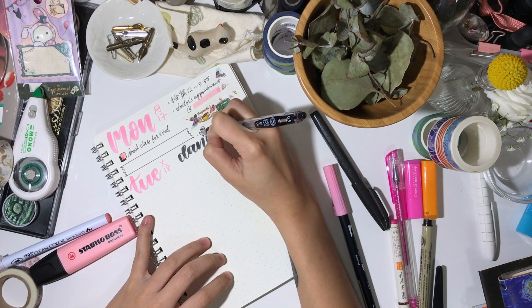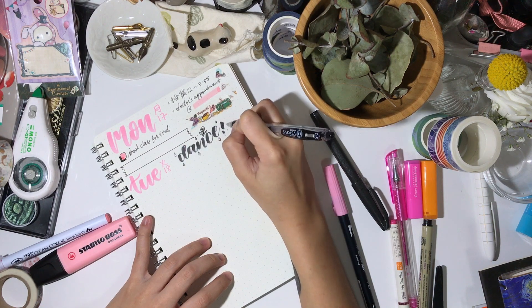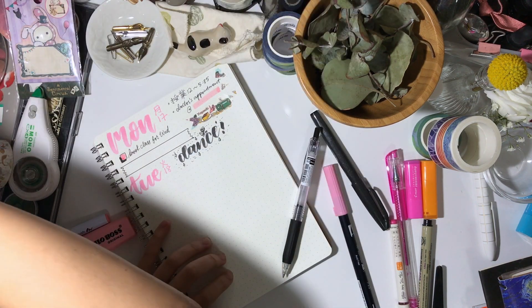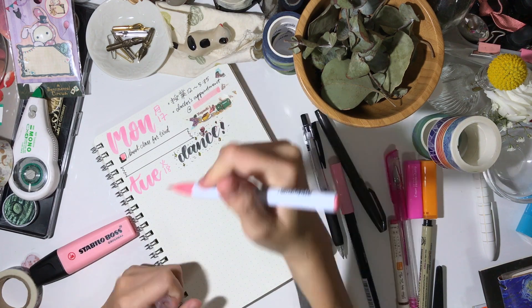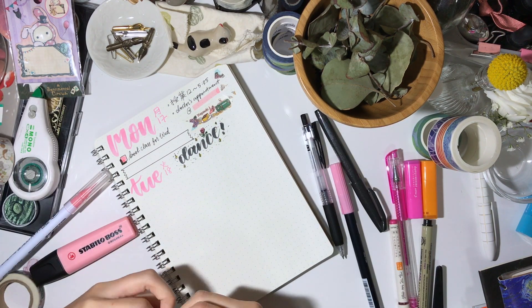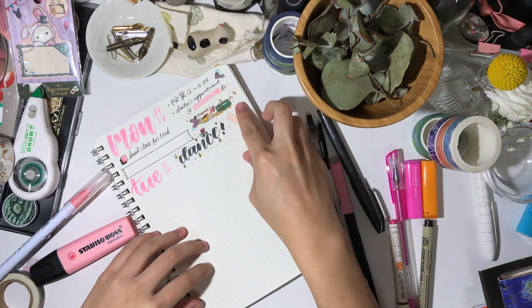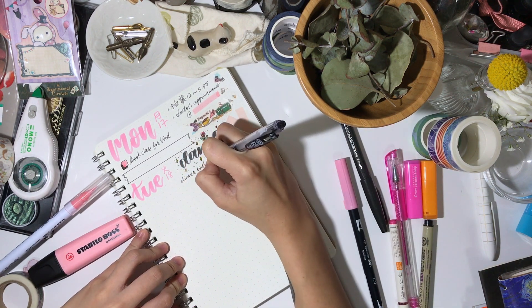But seriously though, thank you all for caring and hitting subscribe — it really warms my heart. So to get on with today's plan with me, this week I did not use the same pink Tombow brush marker as I did last week. Last week's was number 772 which is my favourite. This week's is 723. It's a little brighter and lighter than 772, but I thought that maybe I needed a little colour to brighten up my week.